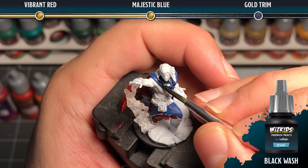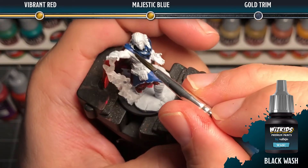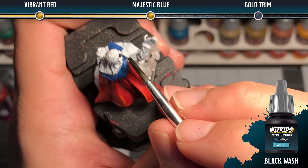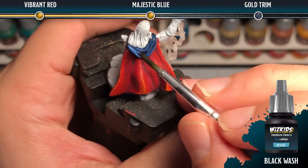Next we're going to go ahead and add a black wash after the heavy blue is completely dry. We're going to also want to dilute this with a little bit of water to help it flow really nicely into the recesses.